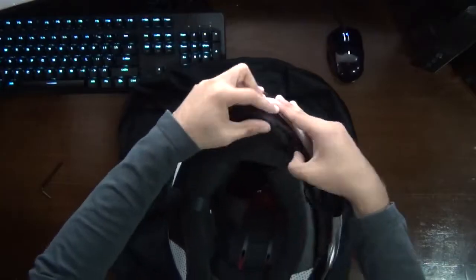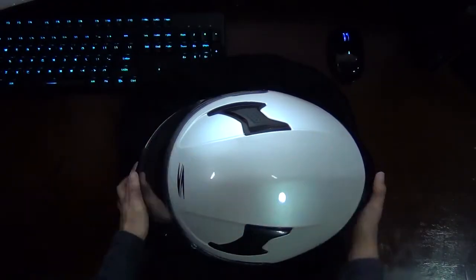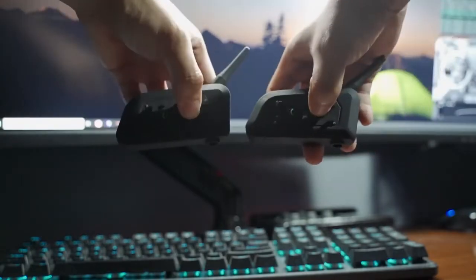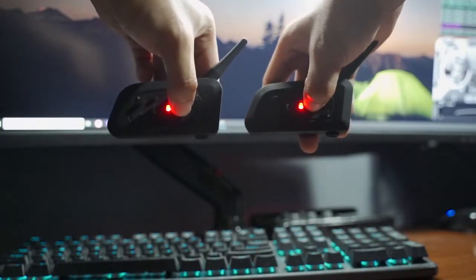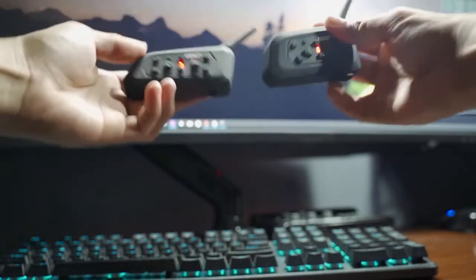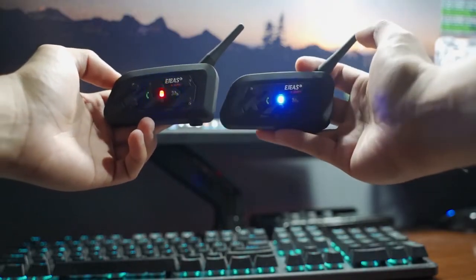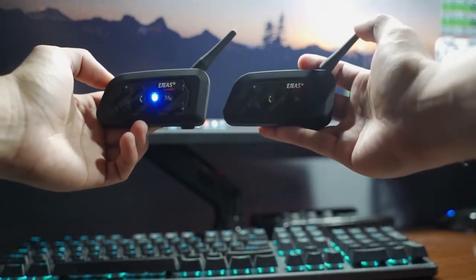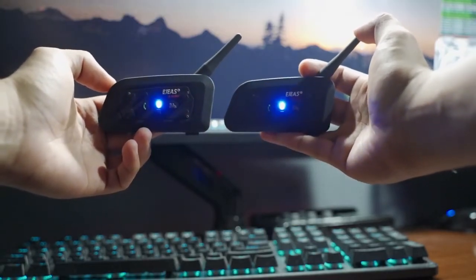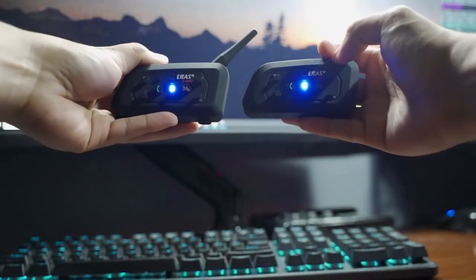Now that we have finally finished all of the steps on how to mount our intercom, what we're going to do next is we're going to ride outside and test it out. So we're going to pair both of these intercoms by pressing the motorcycle icon for at least seven seconds until it blinks blue and red really quick. Seven seconds and then there it goes. Then we're going to press the motorcycle icon on one of these intercoms one time, and then press it one more time. We're going to wait until both of the lights sync up — and as you can see right now, both of the lights are now synced, which means both intercoms are now paired.